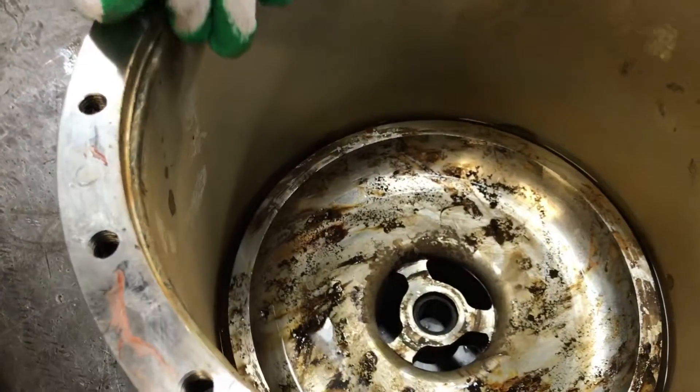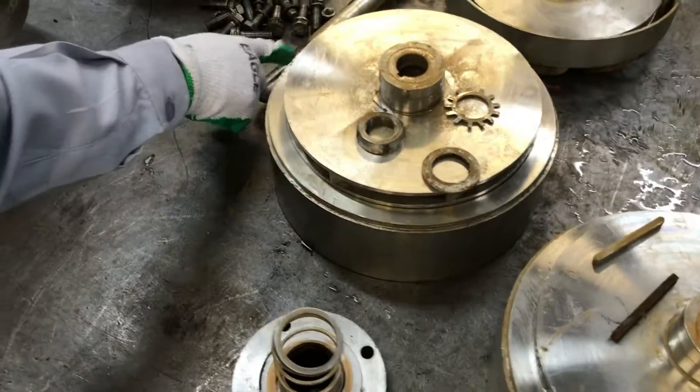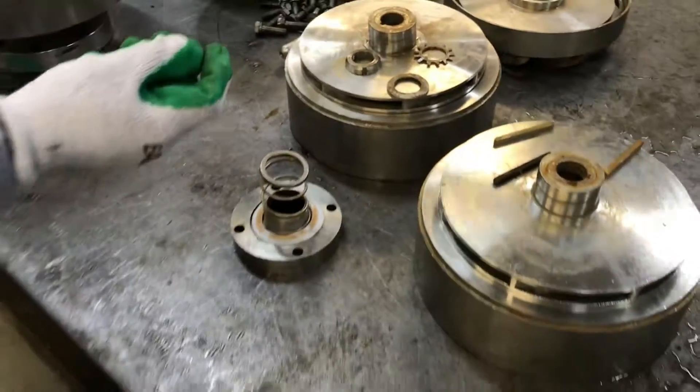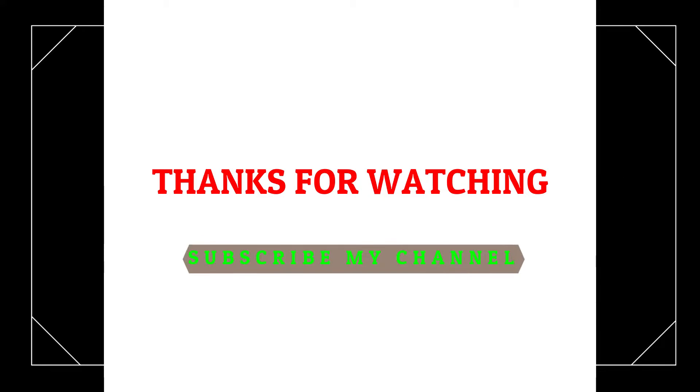We need to clean both casings thoroughly, and we need to change the O-ring — the casing O-ring. Then we need to balance the shaft and change the impellers. What are the consumables we need to change? We need to change the impellers.